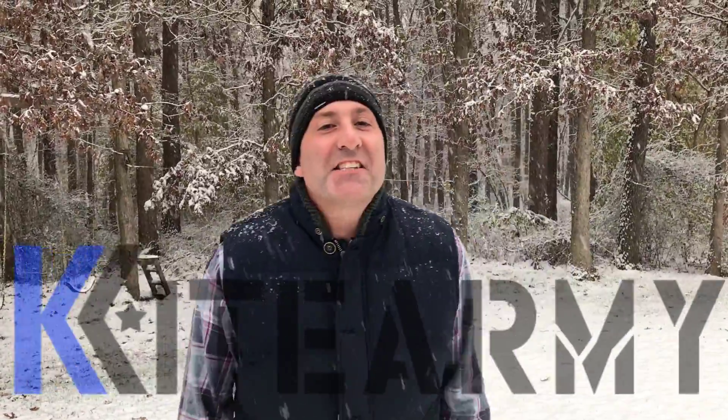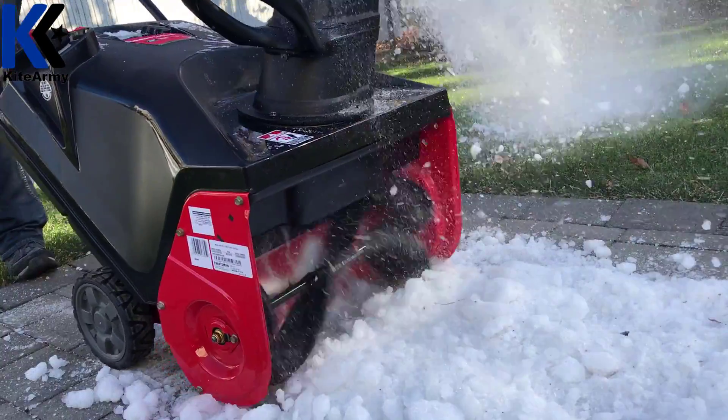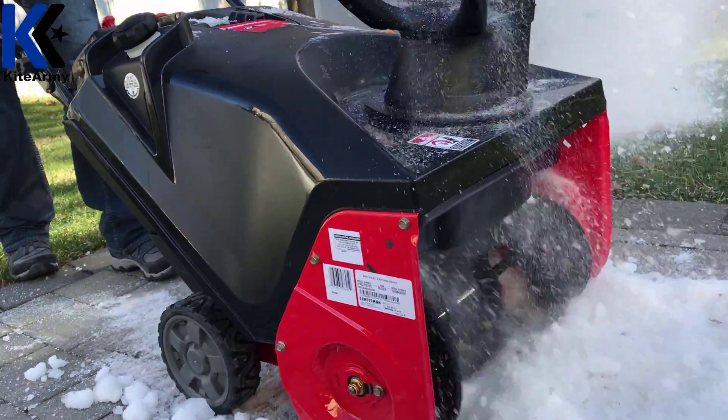Hi everybody, Andrew from Kite Army. You can see the white stuff is coming down and we're having a little bit of fun. But tomorrow morning when you get ready for work or go to school, you've got to get rid of this stuff. So I've got a tool to show you here that's going to help you with that.